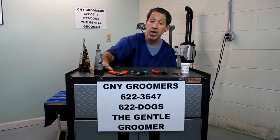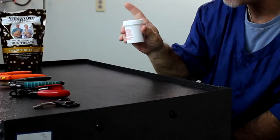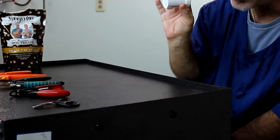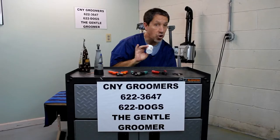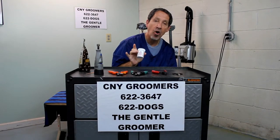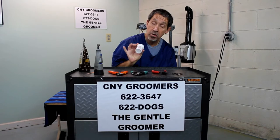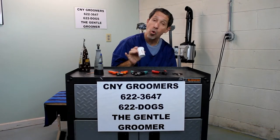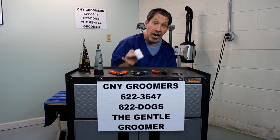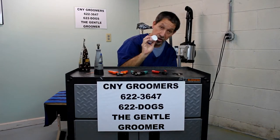Another thing you want to have handy is styptic powder. Styptic powder is designed so that if you do cut the nail a little too close and make the dog's nail bleed, first don't panic — it's okay, it happens a lot. Just put a little styptic powder on it, hold it on the cut nail, and it will stop bleeding in about three to four minutes. If you don't have styptic powder, cornstarch or flour works very well too. And that's all you'll need to get yourself started, besides having a dog with nails.